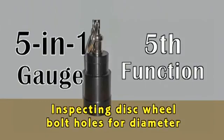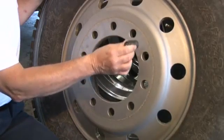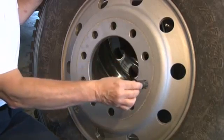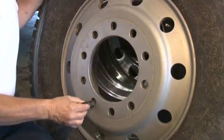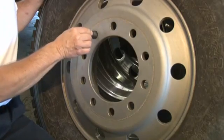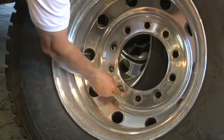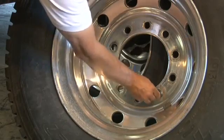Number 5: inspecting disc wheel bolt holes for diameter or size. Place the large end of the gauge on each bolt hole. It will not pass through if it meets SAE J694 or ISO 4107 for recommended sizing. It is possible to have larger bolt holes. If there is no elongation or distortion and the bolt holes are uniform in size, contact the manufacturer for dimensional specifications before returning the wheel to service. If, however, the bolt holes are not uniform in size, replace the wheel.